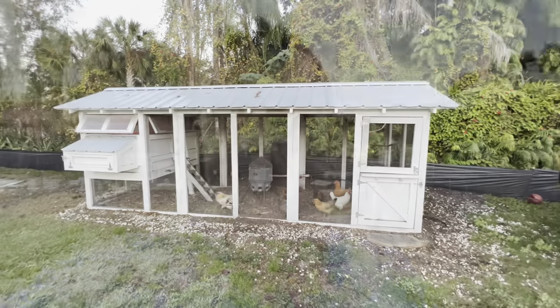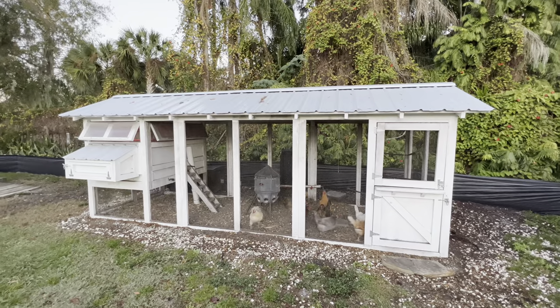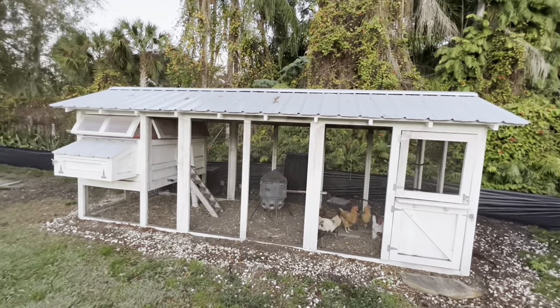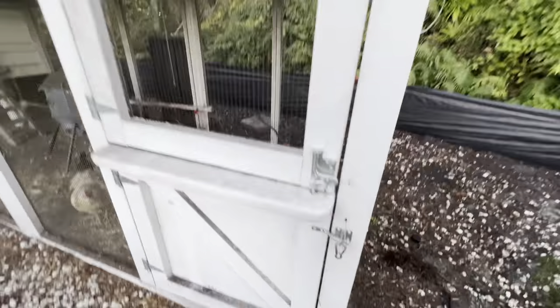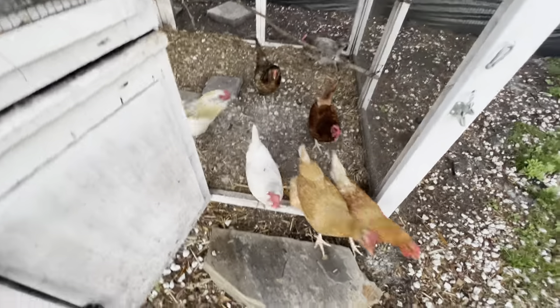I accidentally adopted a rooster — I was told it was a hen, but it's a rooster, and that's okay. Let me show you my girls and show you this. Here she is: this is the six-foot by eighteen-foot American Carolina Coop. It was a kit that came with every single thing you need to build the coop. Every morning I come out and let them run and have a beautiful day.